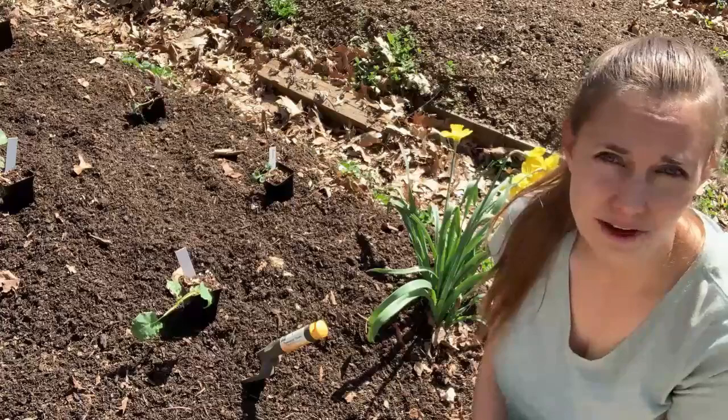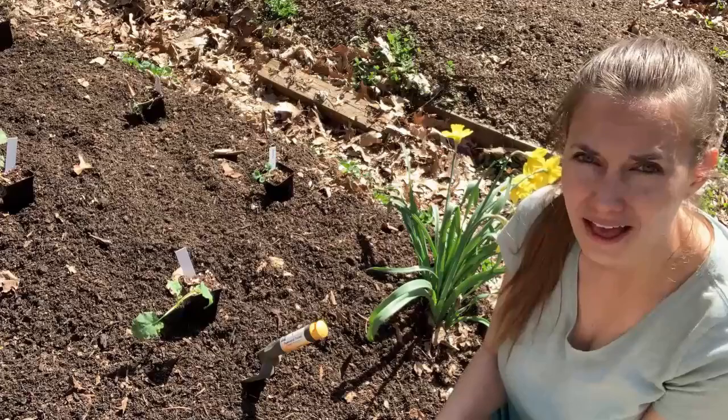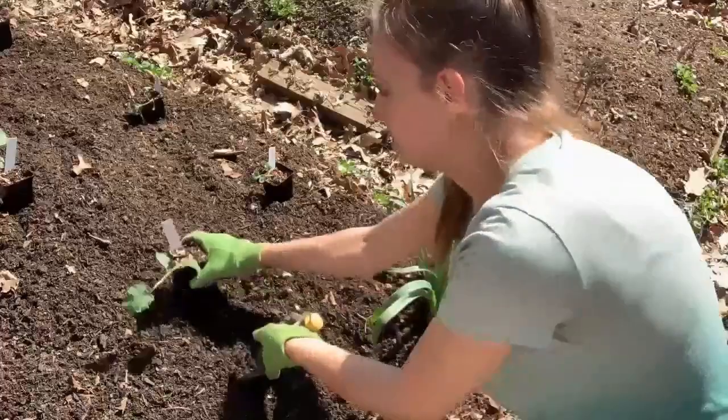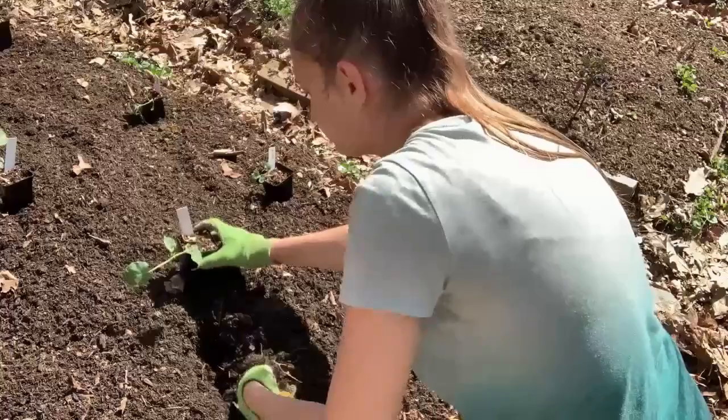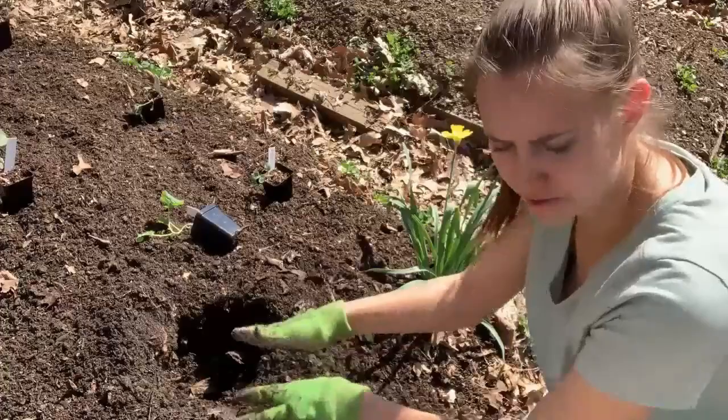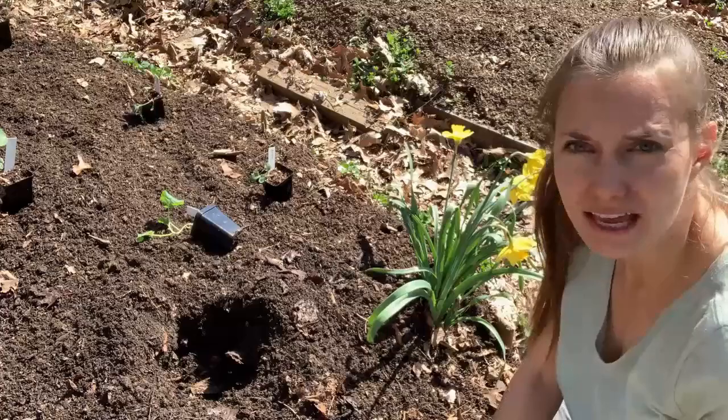I'm going to put my gloves on. There are two types of gardeners: those who use gloves and those who don't. I am usually one who does not like gloves — I like to feel the dirt in my hands. But since I'm going to be working with fertilizers, I'd rather not get those on my hands. So we're going to dig a hole for this plant. You want to dig it a little bigger than the size of your root ball because that will allow you to really work the fertilizer into the surrounding area.